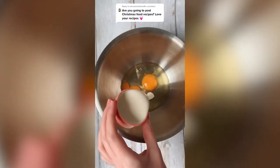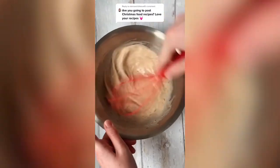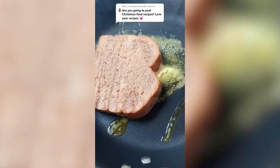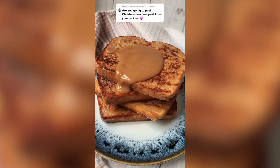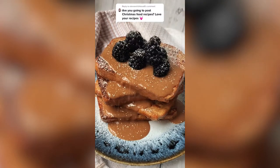For the French toast, to a large mixing bowl add eggs, soya cream, oat milk, ground ginger and cinnamon. Whisk the ingredients together until combined, then soak slices of fresh bread in the mixture. Fry the bread in melted butter for a couple of minutes on each side until golden brown. Stack your French toast and pour over the gingerbread sauce. I top mine with some fresh blackberries, icing sugar and freeze-dried raspberries. Enjoy!